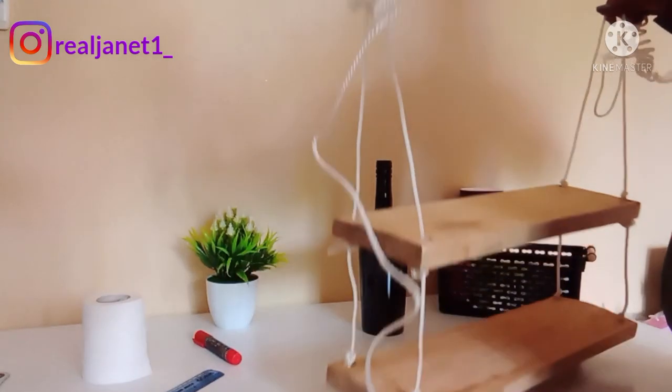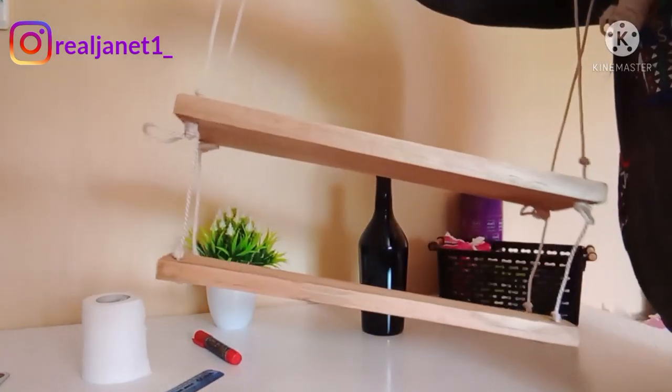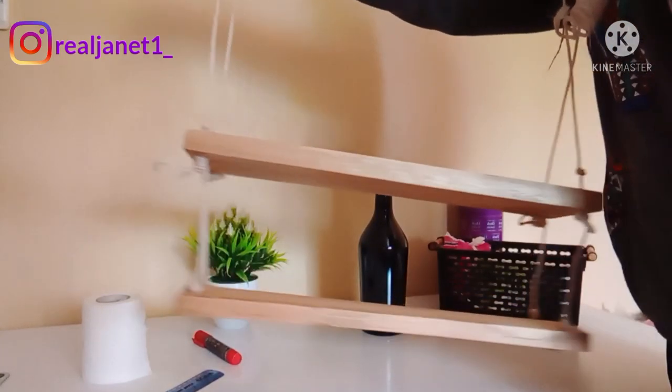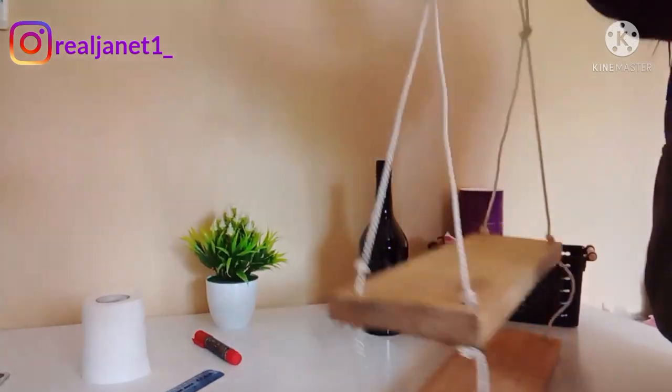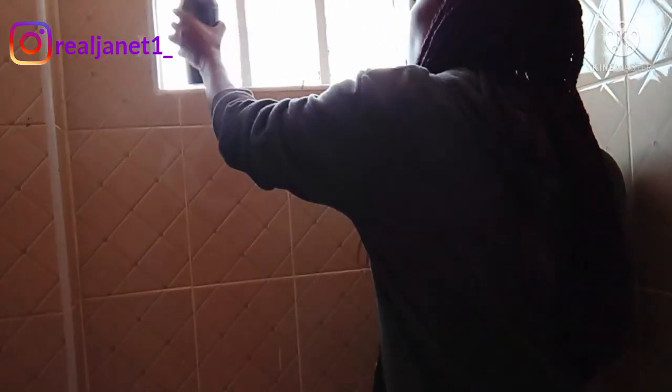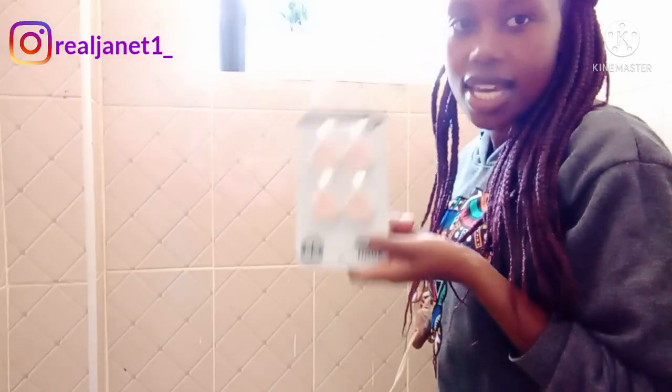Here the shelf is almost done but I still need to make some adjustments because I haven't tried to hang it yet and I don't know the outcome. So let's go to the bathroom and do the hanging and see where we need to adjust. I'll bring everything else I think I'll need and just put them at the window of the bathroom so that it's easy when it's time to place them on the floating shelf.